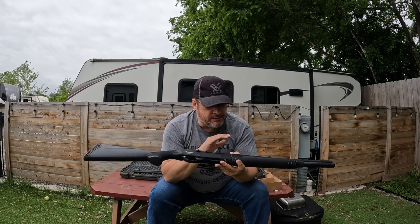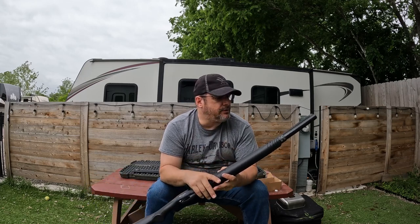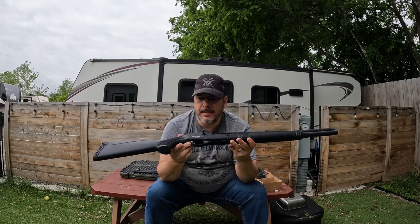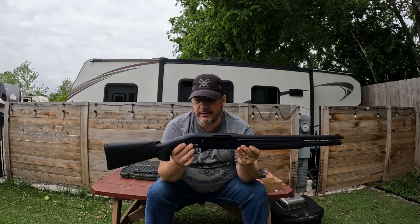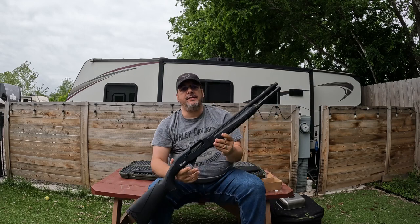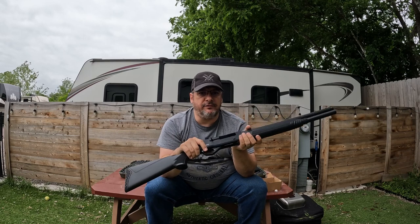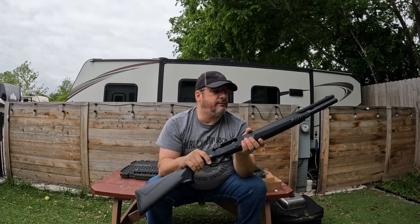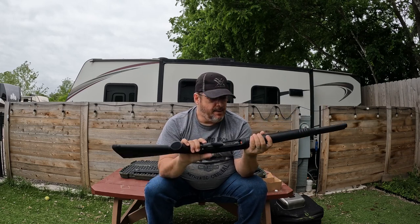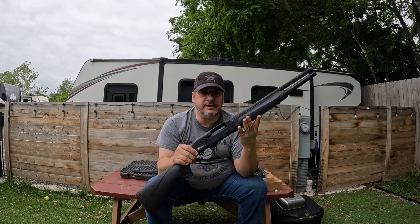Once I address the follower issue, I'll be able to run eight-plus-one in this shotgun no problem. For a budget shotgun, it's really suiting any need I have for it. I really got this thing just for fun — I have another shotgun for home defense, plus AR-15s and pistols. But for the price I picked this up for, I couldn't pass it up just to see what it was all about.